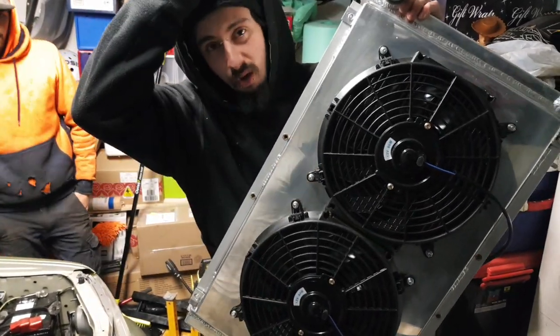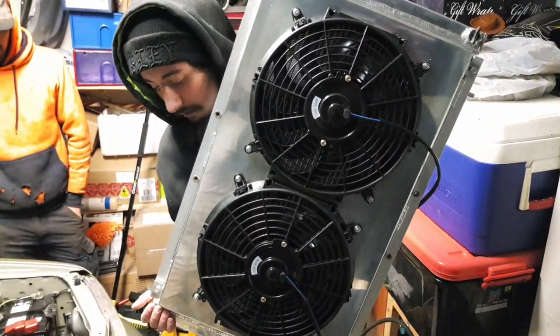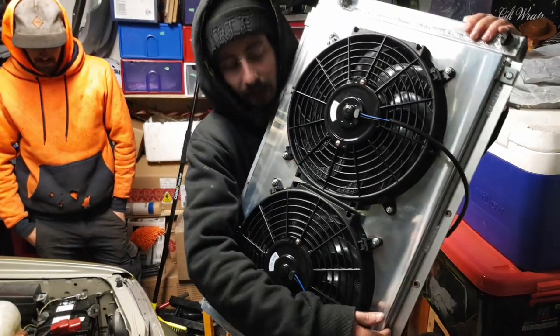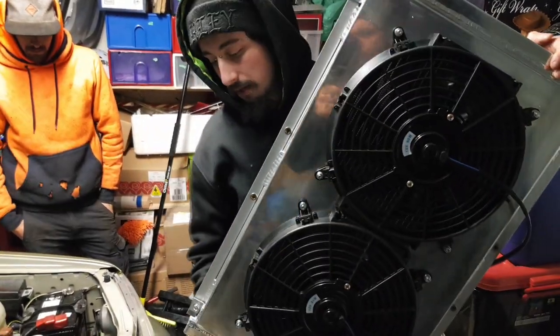I didn't have to go this route — I could have just got stock ones — but it was easier to get them delivered to my door. They came pretty quick, came from Melbourne, and they were cheap too. But yeah, it fits pretty sick if you ask me. Other than bits and pieces, but what do you expect from eBay spec?